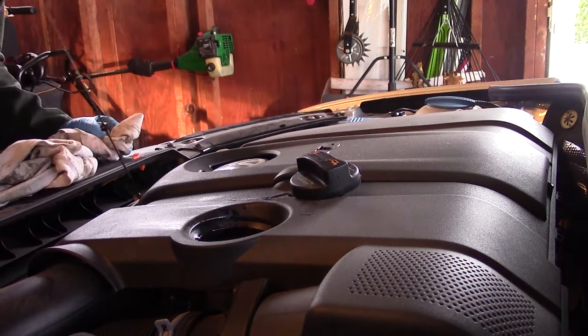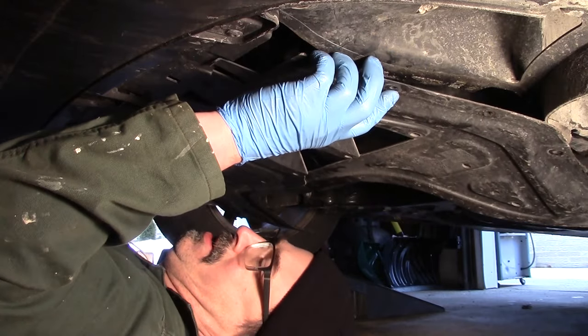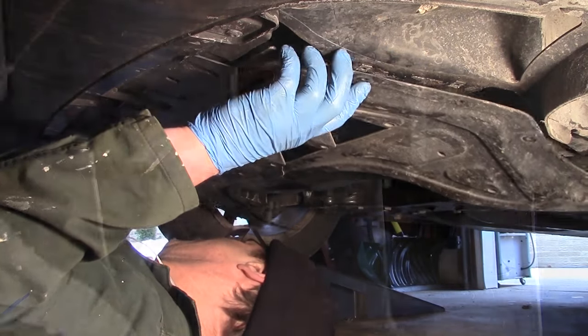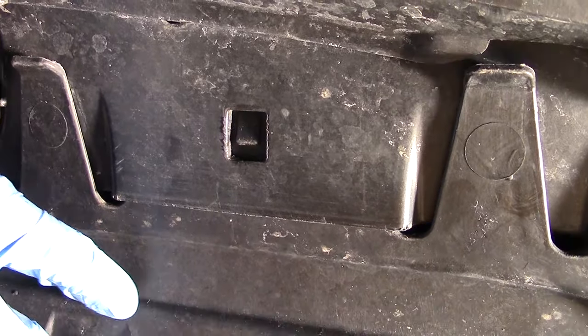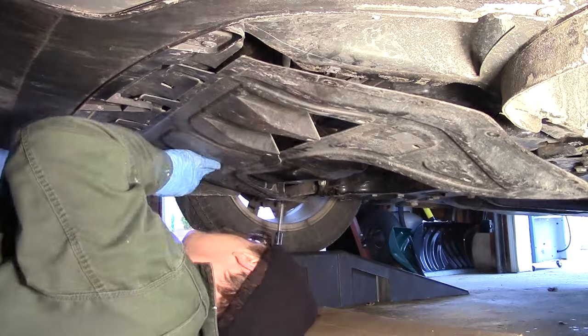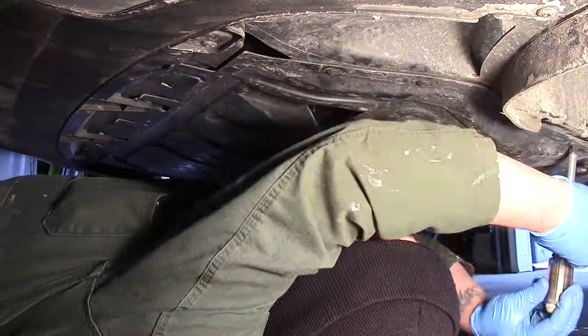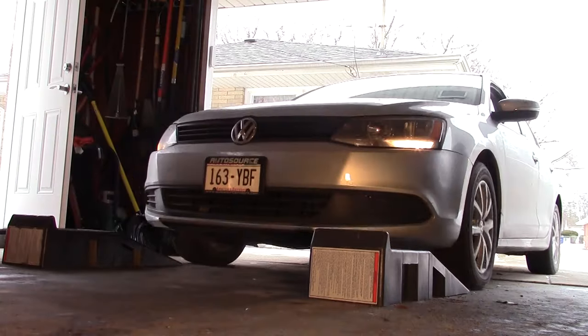We saved the splash guard for last so we can do one final inspection under the car to make sure nothing's dripping and everything's fastened appropriately. Here's a closer look at the overlapping teeth and locking mechanism at the front lip of the splash guard. Put that back into place, refasten the splash guard with the eight T25 Torx bit fasteners, and enjoy your freshly lubed vehicle.